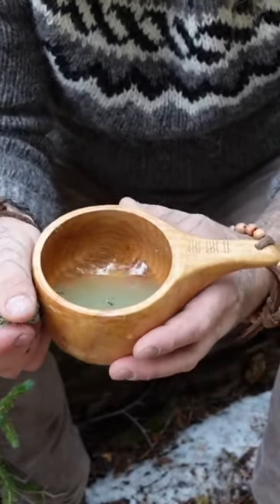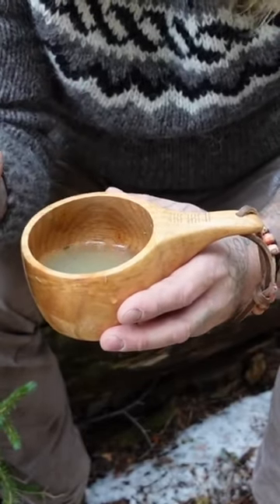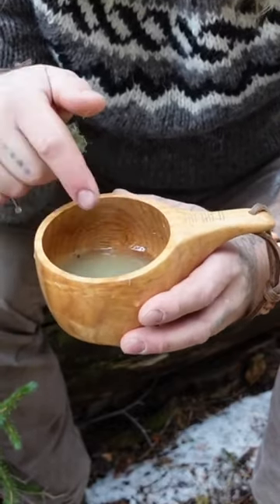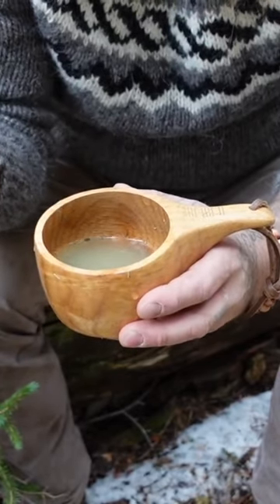This water right here is a great wash, especially for anything in the groin region, any sort of bacterial growth, especially around the feet, the armpits, even the lower back if you're carrying a pack. This water is a great way to wash out that bacteria and really prevent it from spreading to the rest of the body.